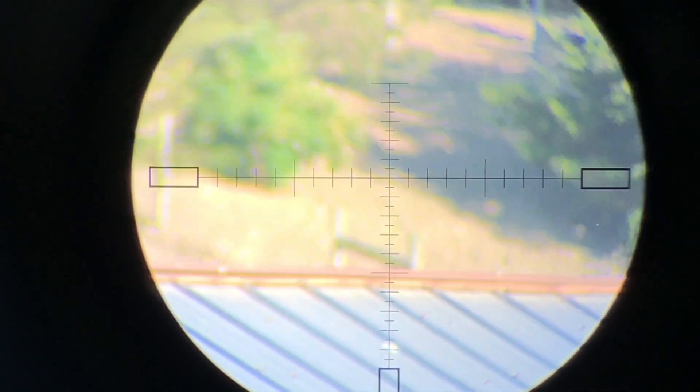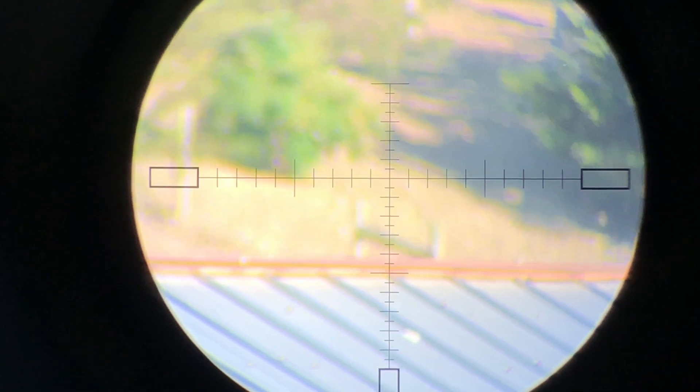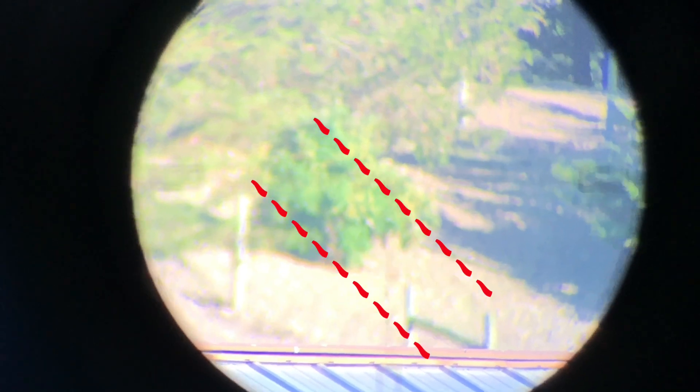We're focusing on the air that's in between us and the roof. And if you want to get even further back, just back the focus off until that becomes truly a bit fuzzy, and now the mirage you're seeing is even closer to you. It's pretty obvious to me that it is leaning left and that the wind is light. I would say that mirage is somewhere around 45 degrees right now, which would indicate a 5 mile an hour wind. Really nice to know what it's doing mid-range, not just at the target or at your face.